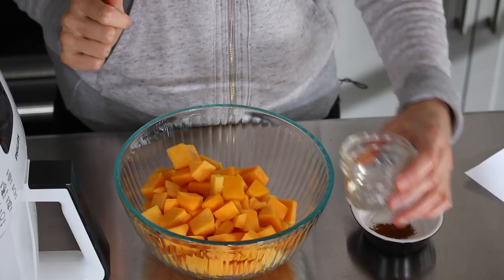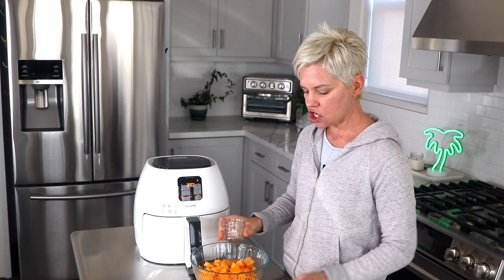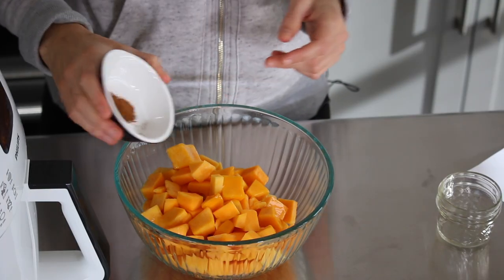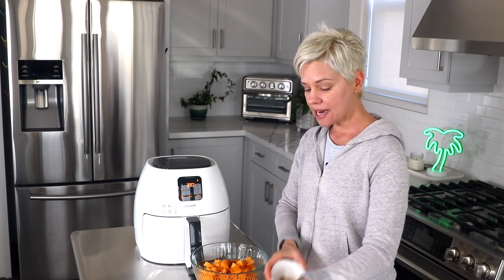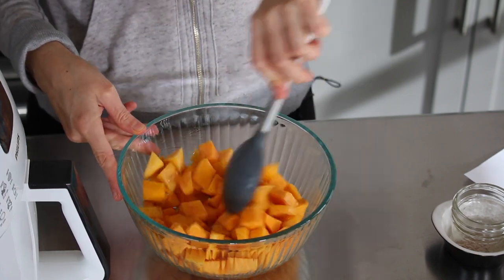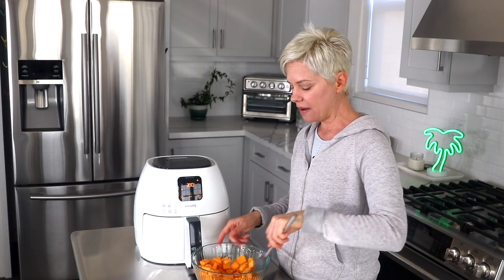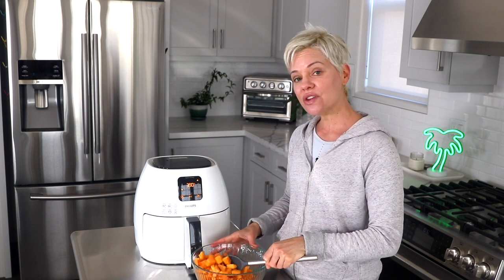We're going to use just about one teaspoon of melted coconut oil that I'm going to toss with the butternut squash, and about a half a teaspoon of ground cinnamon. You don't have to worry about the butternut squash tasting overly cinnamony — the cinnamon really just helps bring out the naturally sweet flavors. I'm going to stir it all together. I'm not adding any salt and pepper at this point because I'm afraid they'll fall through the basket of the air fryer, so we'll add those later.